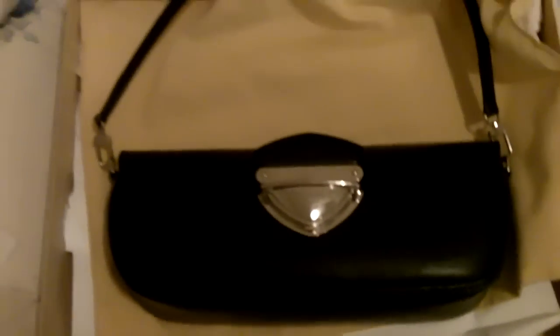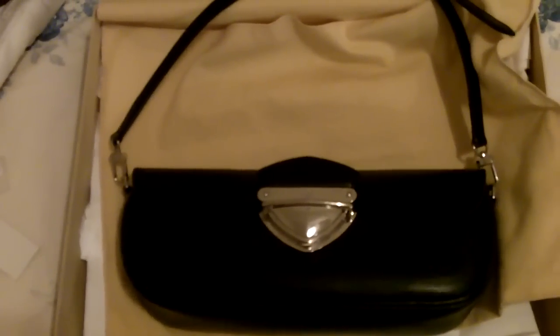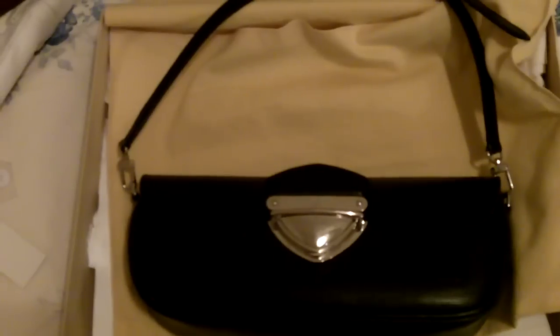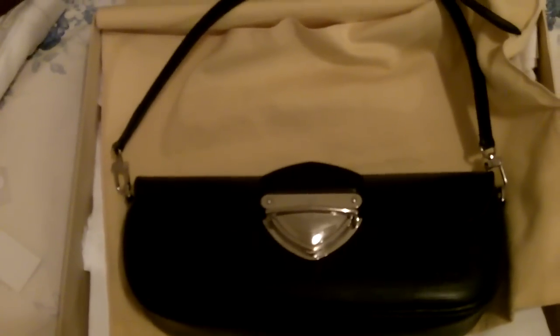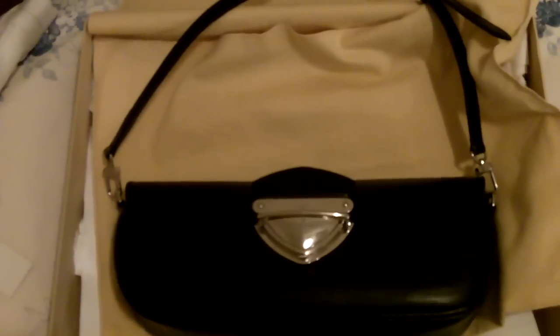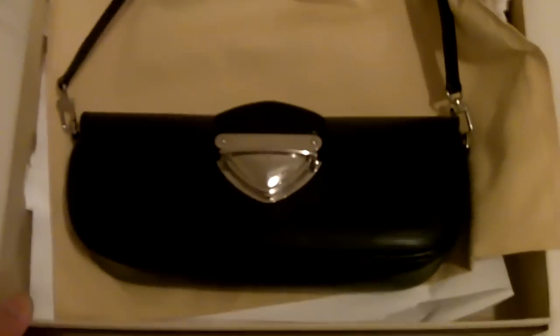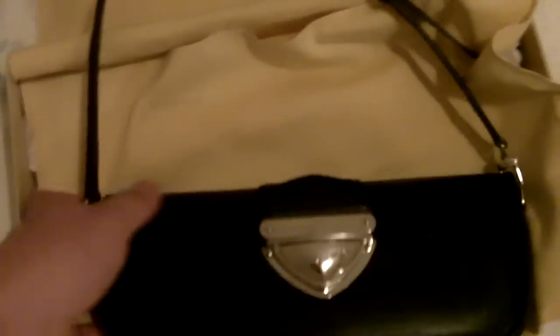This one is still on sale in stores and online. I think it's $970 — right under $1,000. I mean, that is a little bit expensive for this purse. It's a small handbag, small purse, not the big one.